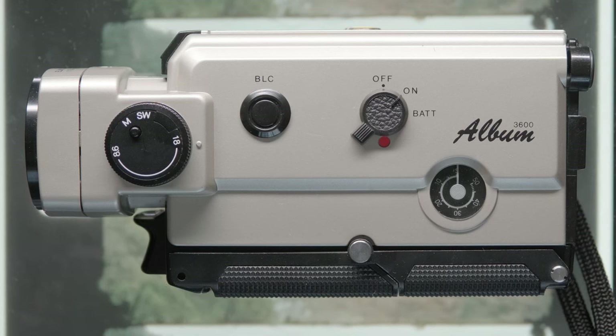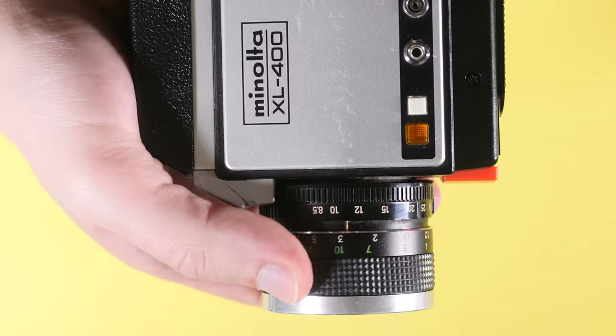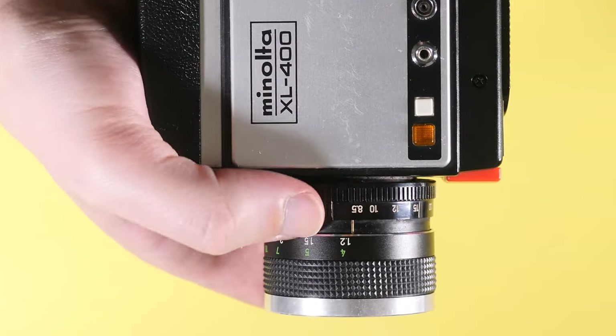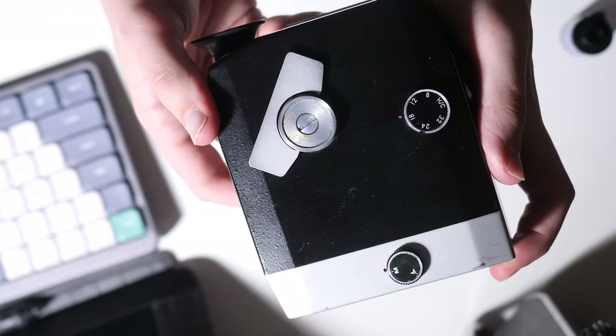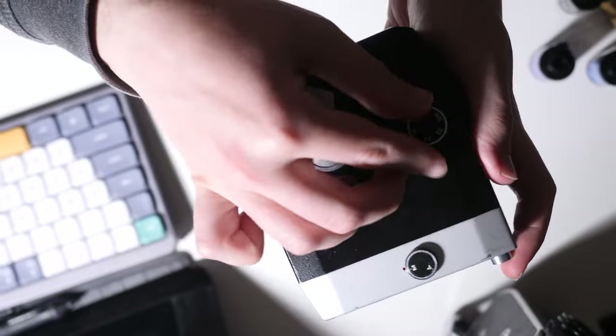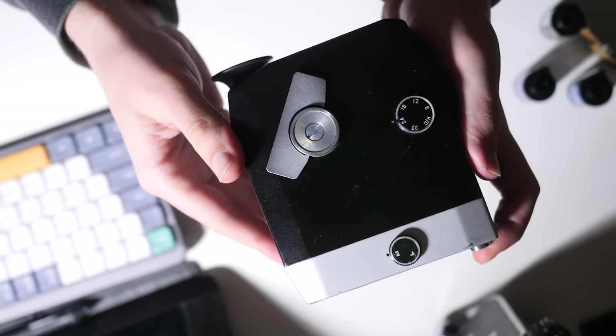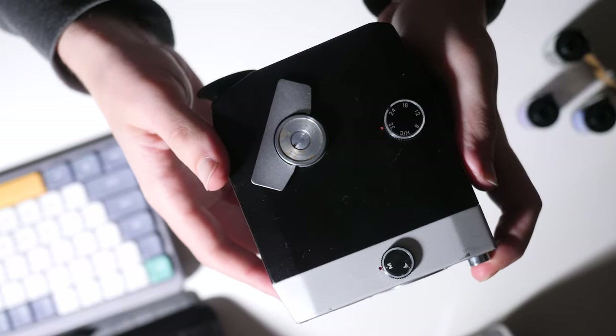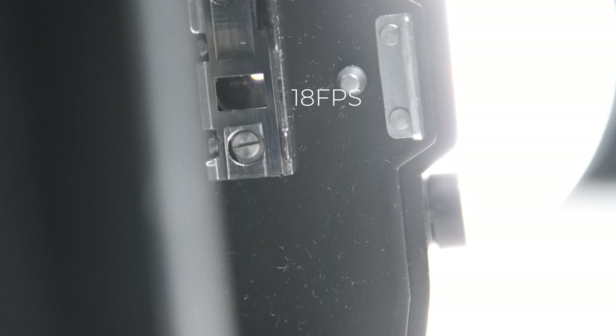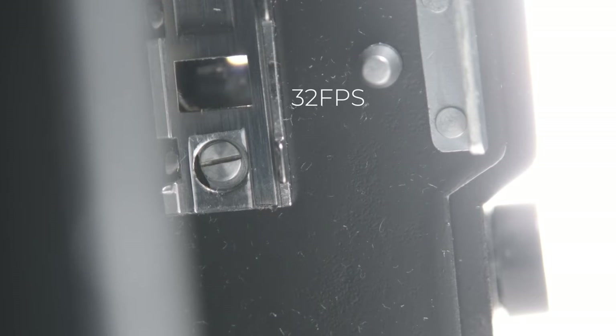If that all checks out, then your Super 8 camera should be capable of capturing motion pictures. There are a few more things you might want to check before committing to a camera. It's a good idea to check that your focus and zoom are working correctly, but I would also recommend checking the camera's frame rate. Many Super 8 cameras only feature one frame rate — 18 frames a second — but if your camera has a switch for multiple frame rates, it's worth checking to see if changing the setting has any noticeable effect. There should be an auditory difference, with higher FPS sounding faster, as well as a visual difference in the film gate, with higher FPS values resulting in faster flickering.